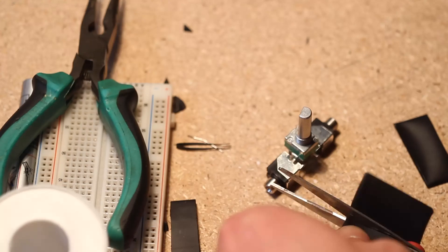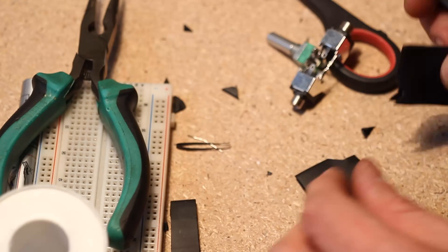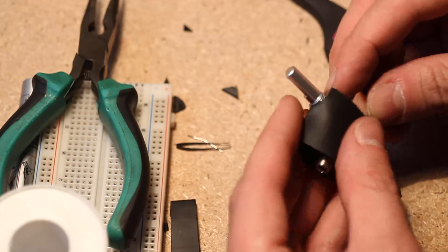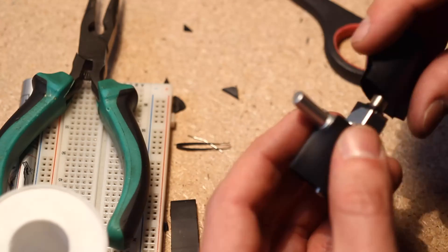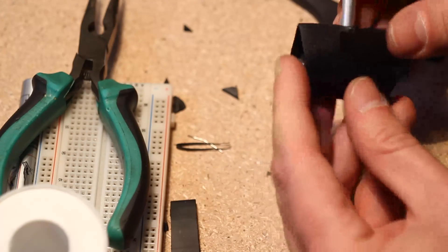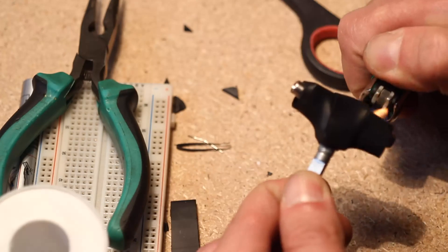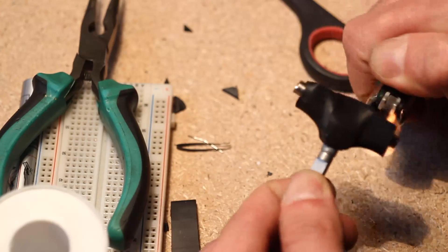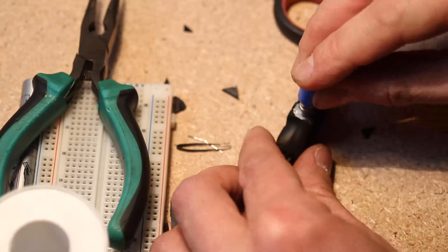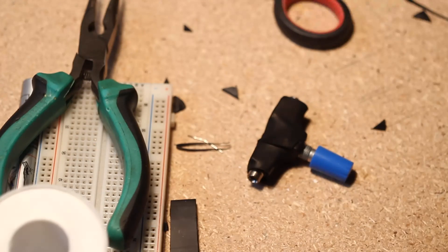Make two equal parts that go from each jack to just past the potentiometer. Put one in on each side, line it up, and solder it up. That's it — put a knob on it, and there it is: our little passive attenuator.